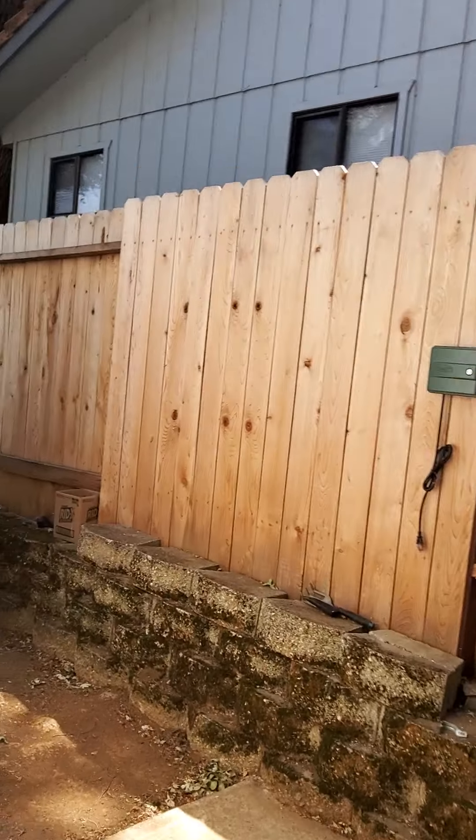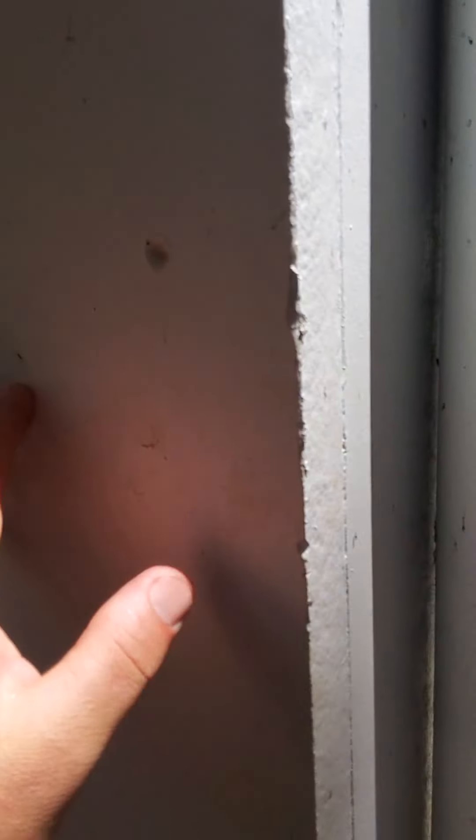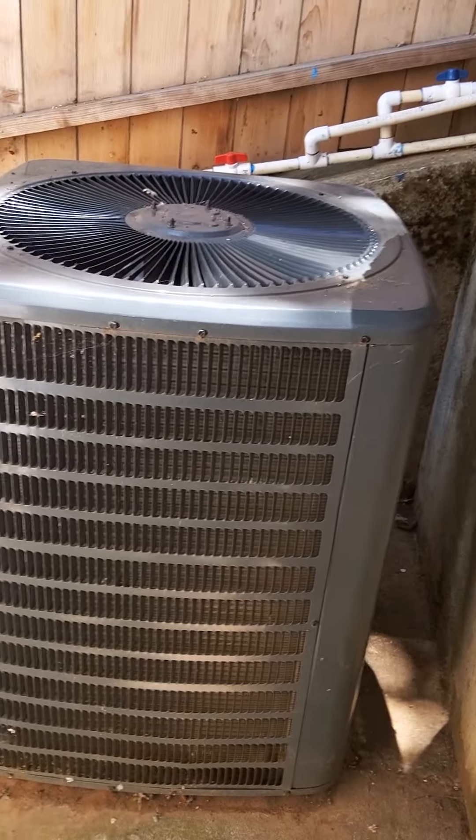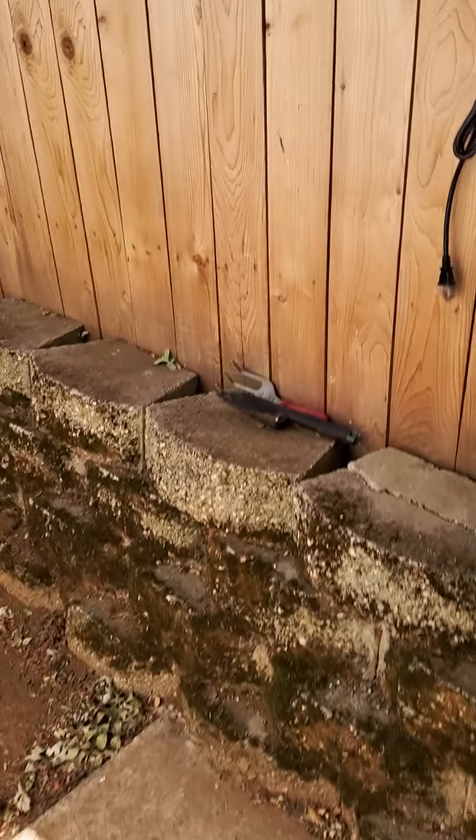This is HardieLap siding right here — they'd have to look up the age of the house. The trim also appears to be Hardie. That line over there is your shutoff for the AC unit, which I still have to inspect and write up. We'll keep going around the property.